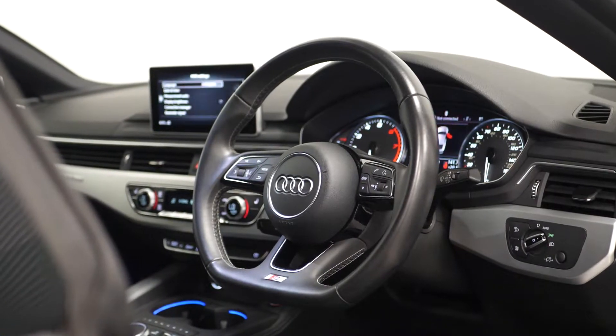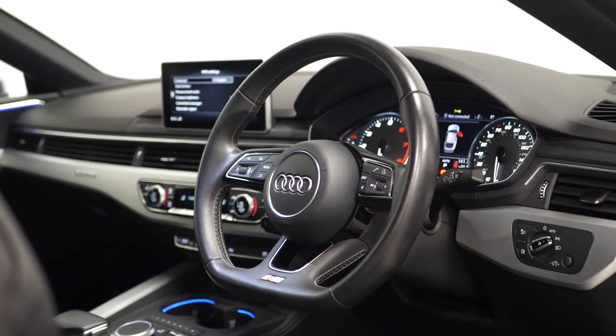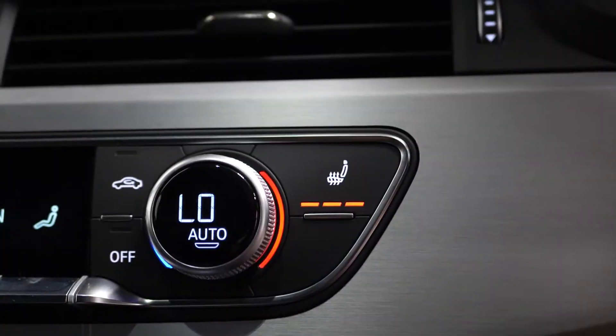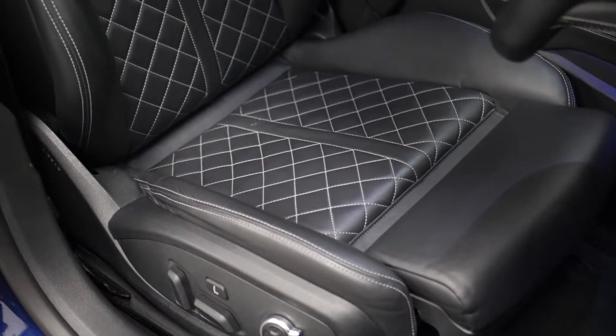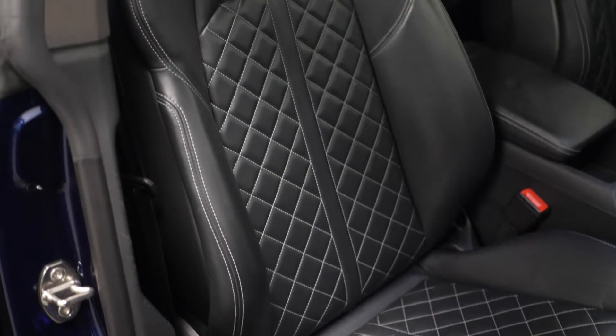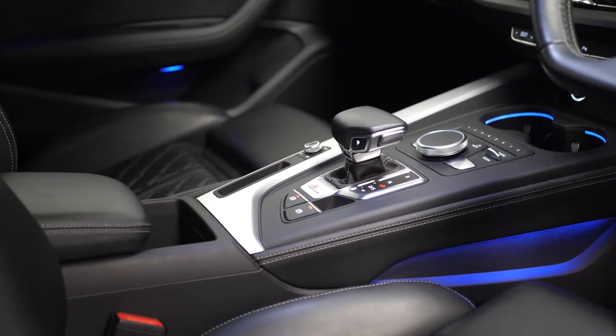Moving into the interior, you can find your flat bottomed three-spoke leather multi-function steering wheel where you have cruise control accessories, behind the extended LED interior lighting package, your S-line tread plates, the heated front S super sport seats in fine Nappa leather with the four-way electric lumbar support with the diamond stitching, and the deluxe three-zone electronic climate control.